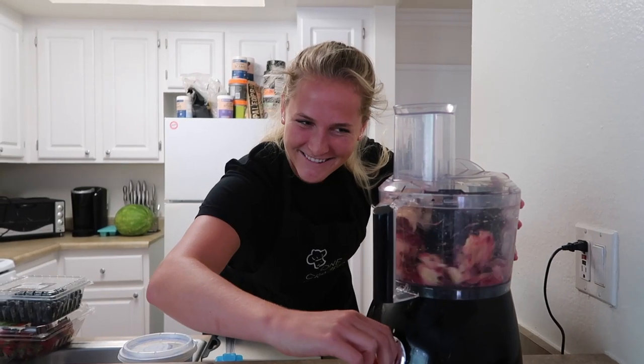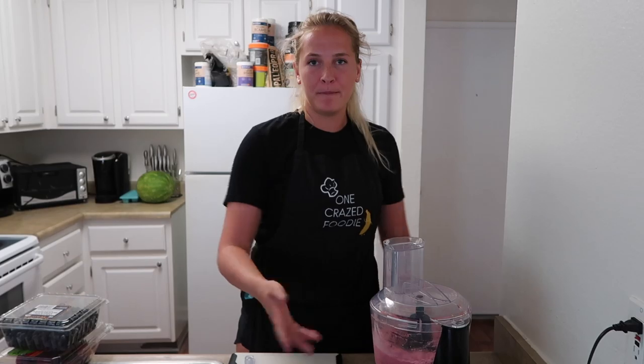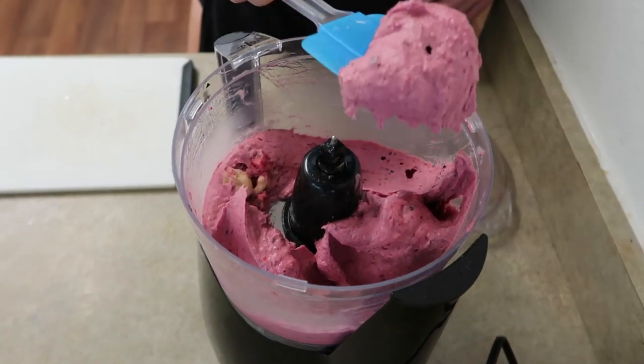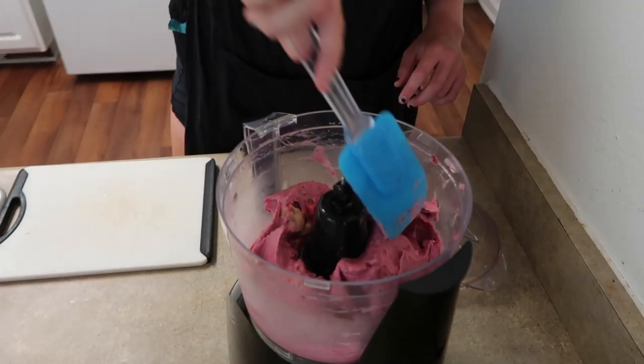We're going to pulse it a bit, and then blend. As you see, the texture is already... it already looks so good! Look at that! It's thick - this is three C's, it's sliding a little bit. It's not five, but honestly good texture. So then you scrape it a bit, scrape the sides.